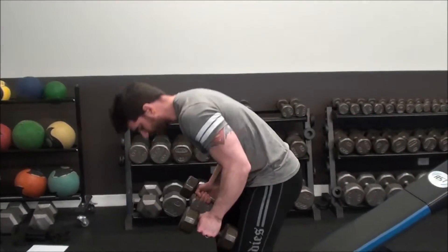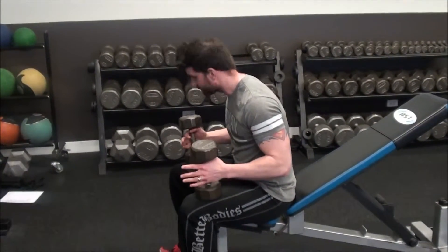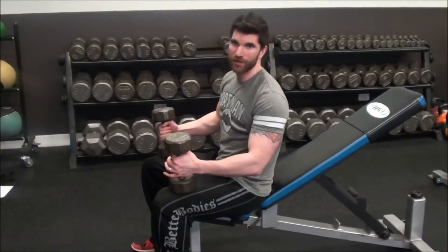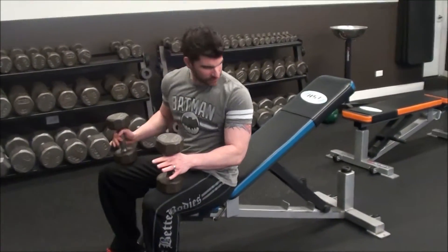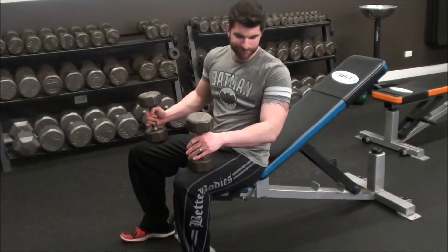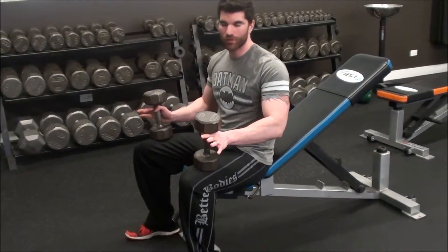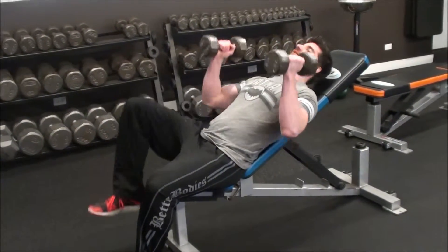This is a tricep exercise — it's a variation on a tricep extension, specifically a dumbbell extension done off of an incline. These types of tricep extensions usually lend themselves better to a slightly lower incline, just because the range of motion tends to work a little bit better. So I'm going to lay back.